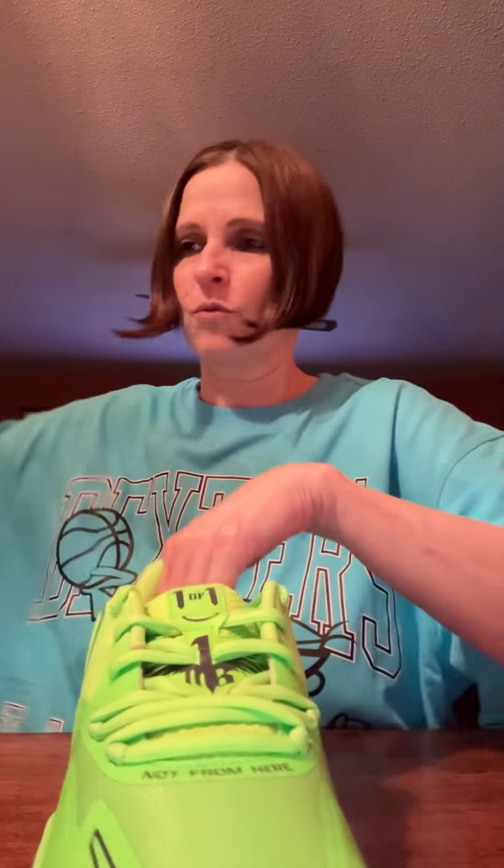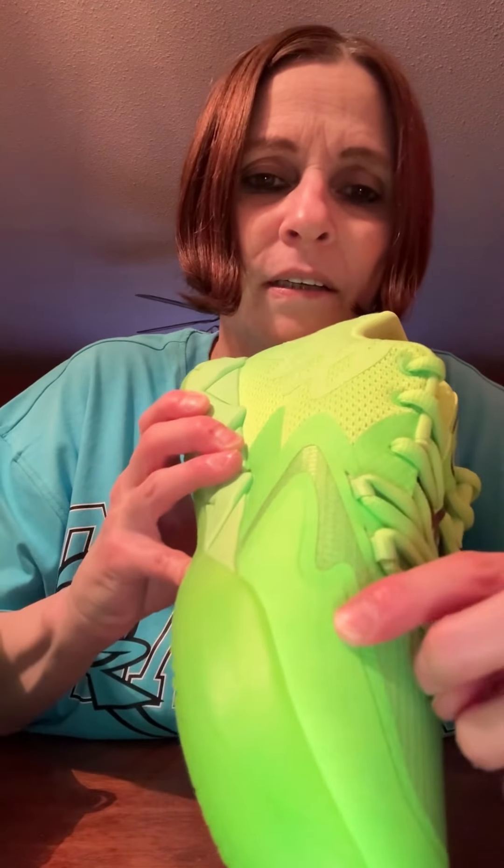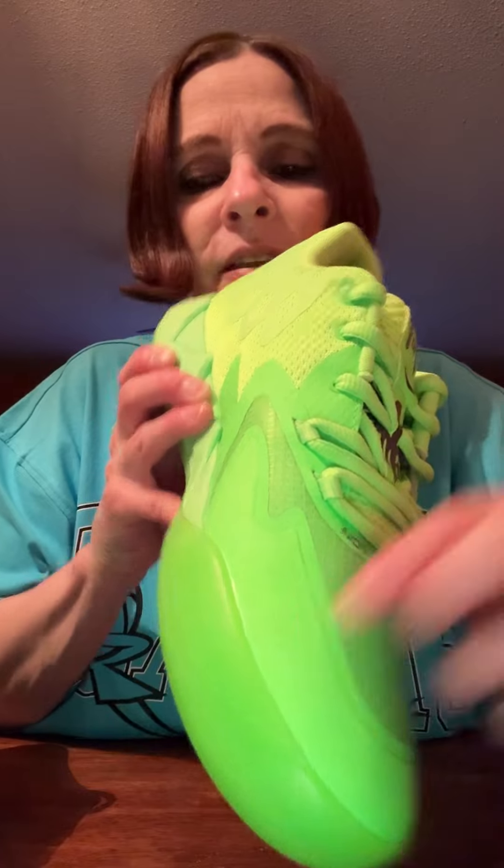You really can't beat this because this shoe retails for $115. I mean, you don't get Nike for under $200 for a good shoe. And right here on the side you've got 'one of one' again — you don't really see it, it's really hard to see.